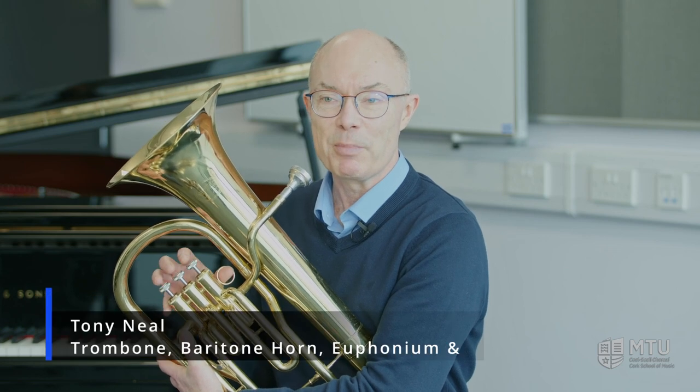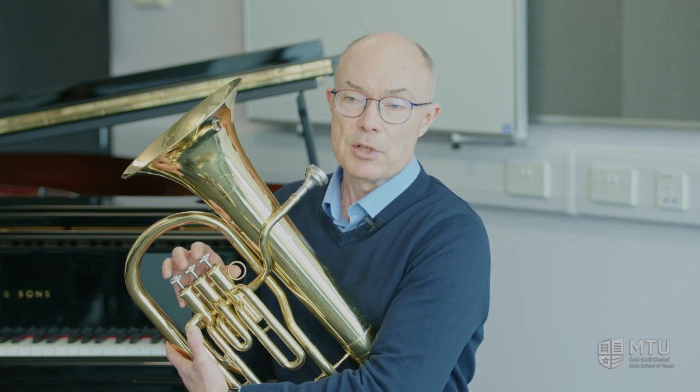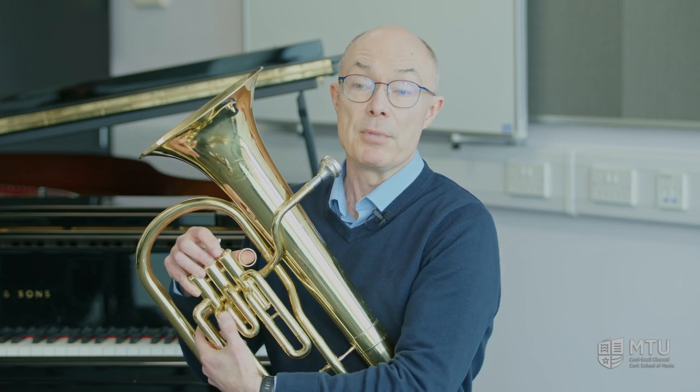Hello, my name is Tony Neal and I'm the trombone teacher here at the School of Music in Cork, but I also teach some other instruments. This instrument here is the baritone horn, and I'm also going to show you the euphonium and the tuba. They're all members of the tuba family of slightly different sizes.